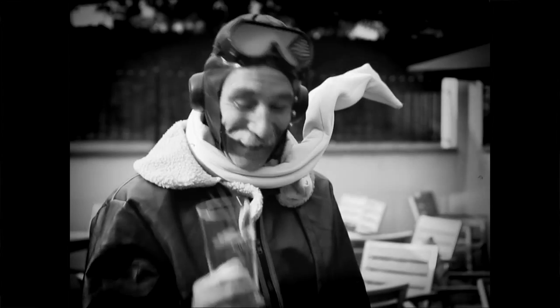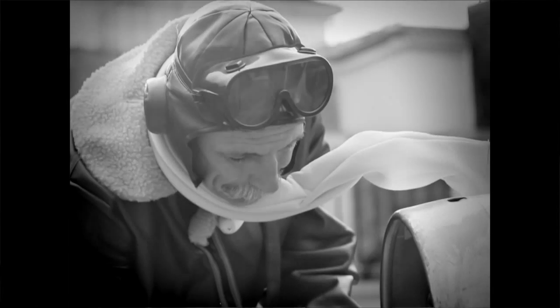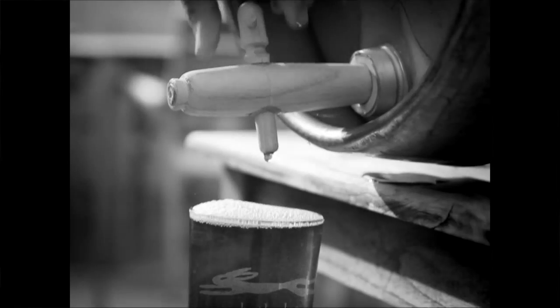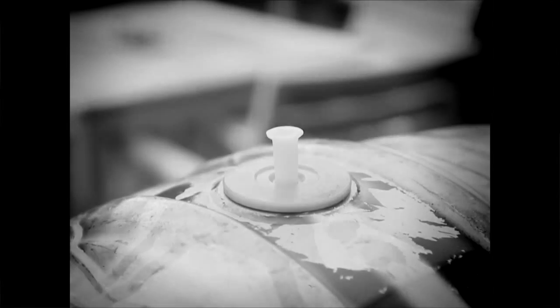Serving your 70 pints of Bath Ales is the easy part. Simply take a glass and turn the tap. If you stop serving for any length of time, replace the hard plastic spile to keep your Bath Ales fresh.